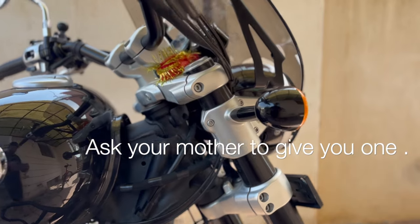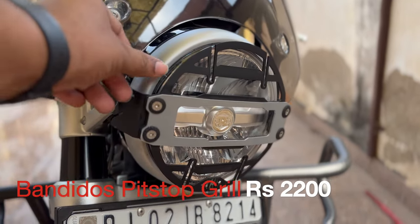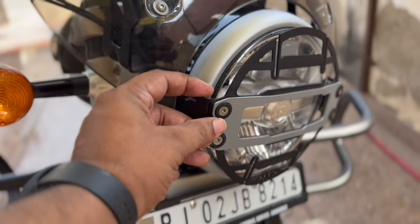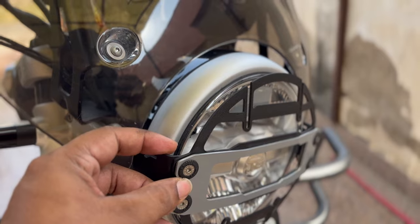The second accessory is this Bandido Spitstop grill. There are other options in the market but this is good. There is a flaw though — the rubber quality is not so good, and they should include 2-3 washers as spares.